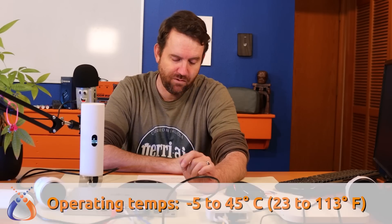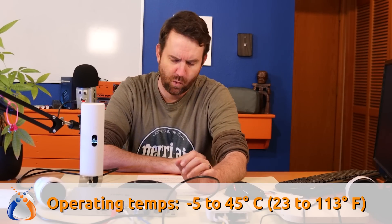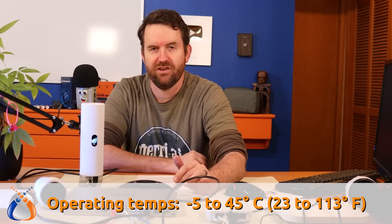Operating temperature of this switch is anywhere from -5 to 45 degrees Celsius, which is 23 to 113 degrees Fahrenheit. So it won't give you as much temperature range as something like the UniFi Industrial switch. This is basically for indoor use — you don't want it somewhere that drops far below freezing or goes above 113°F, so probably not great for an attic in Phoenix, Arizona.